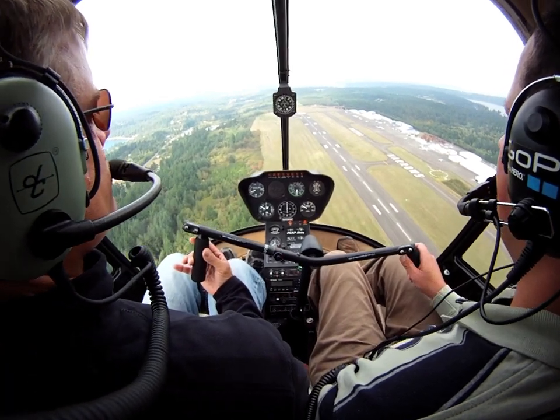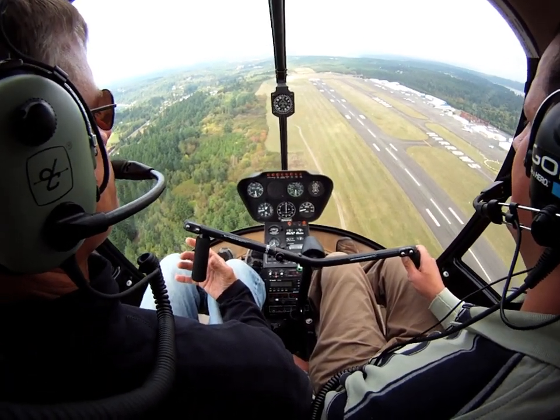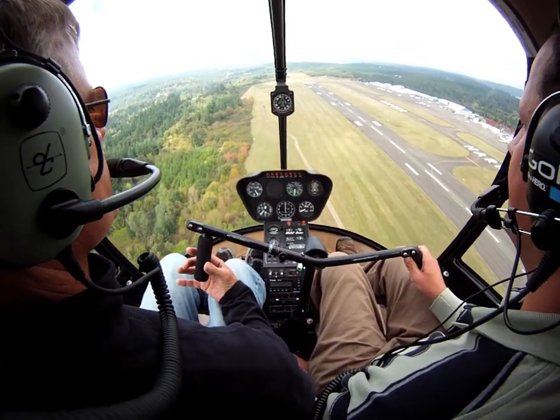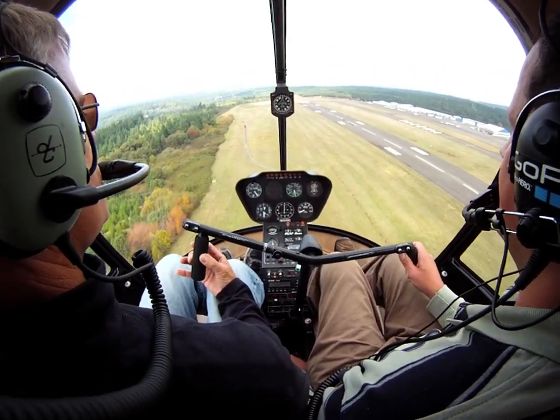All the way down. Here comes the build, a little bit up. Looking good. RPM is in the green, 70 knots. Let's see if we can get that. Okay, lower the collective just a touch. There you go.